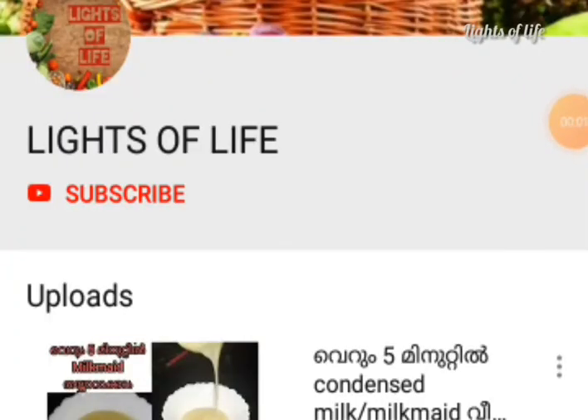If you like this channel, subscribe to the channel. If you like this video, press the button.